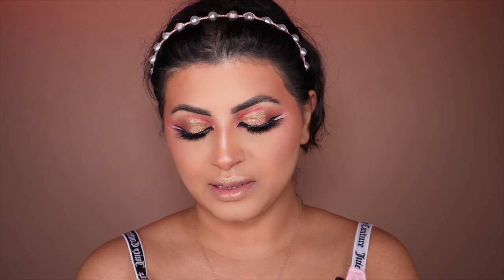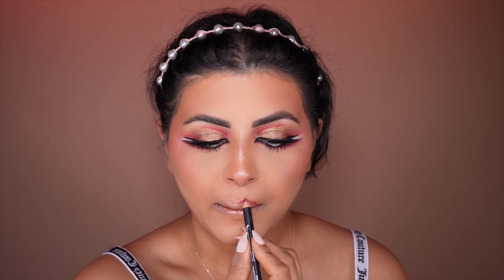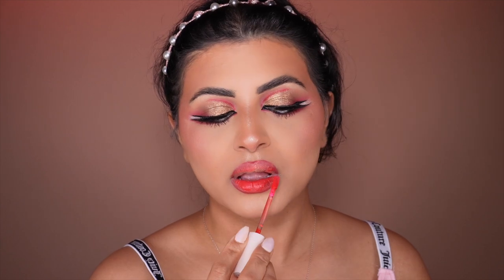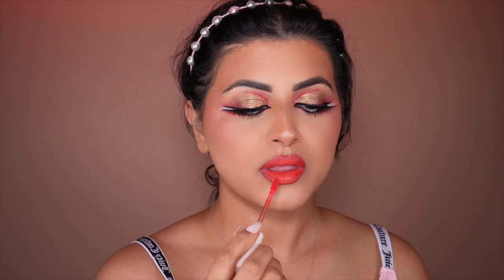I'm going to use NYX liner in shade Alabama, and then Rare Beauty Inspire Lipstick. It's Valentine's Day so we're going for a red look. As a makeup influencer, I try different looks and different lipstick colors every single day. If you're not an influencer and you get the chance to try a lipstick — especially red — once a year on Valentine's Day, why not go ahead and try it and rock it.